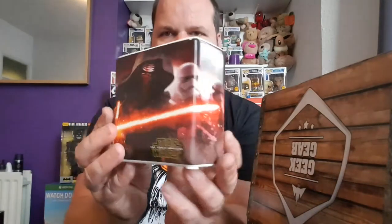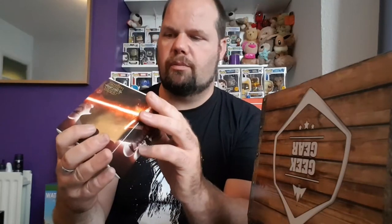Star Wars money bank. Let's open it up and have a look. There are always epic battles in the Star Wars films. Nice money bank from Star Wars. As you can see the top, there's a picture that goes all the way around, and at the bottom we have the little stopper there. So that's our third item, which is the Star Wars money bank.